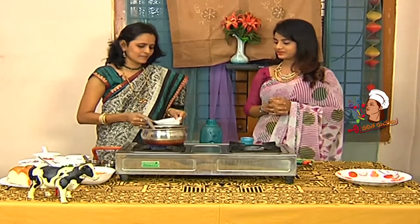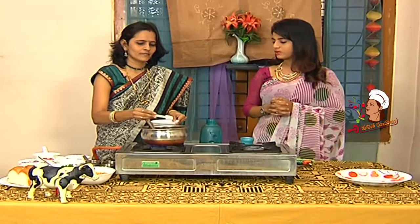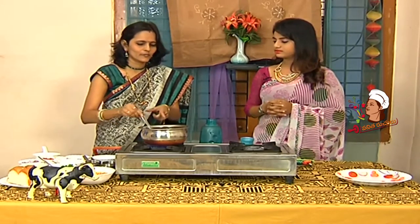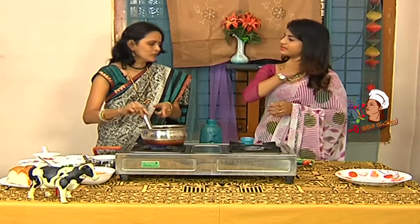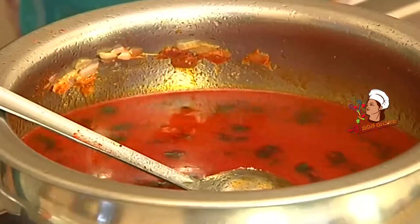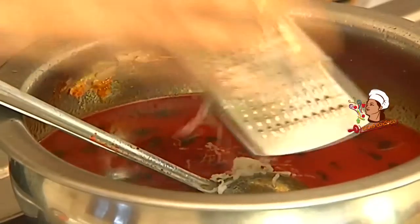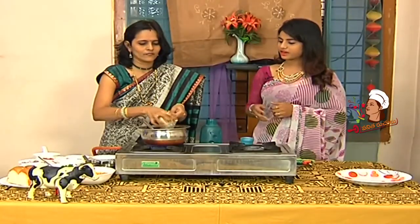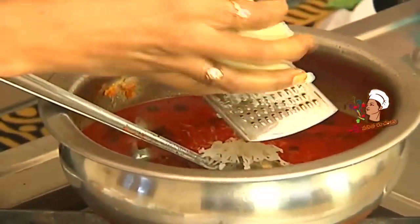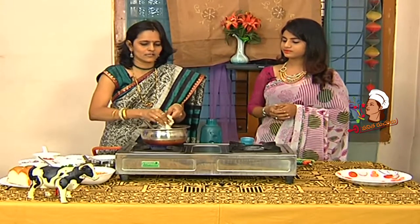Now we will add salt. We can add salt to the boil. We'll add some boiled alu. Take this to the boil. If it is very thick, it tastes small and flavorful. Yes, it is a good taste.